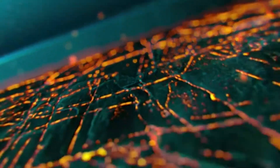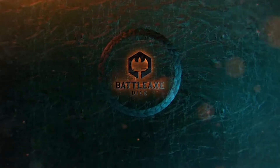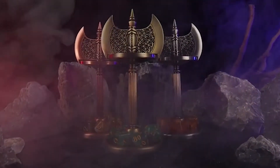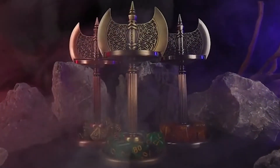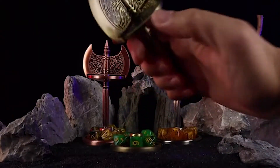Hey, what's up guys? Today I'm going to talk about a very cool product that I just discovered on Kickstarter. It's called BatlyX Dice and it's a spin and slay all-in-one axe dice that will make your gaming experience more immersive and thrilling. Let me tell you why you should back this project right now.